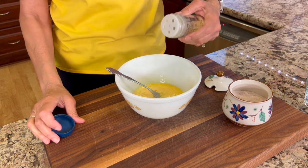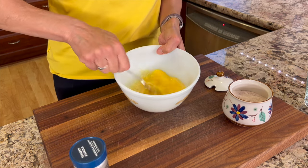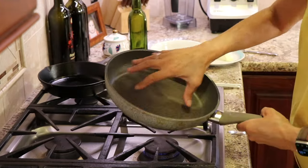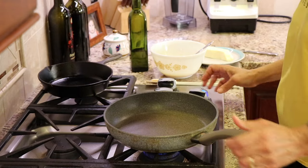Don't forget, you can find the written recipe below the video in the description area. We'll give that another little mix. Also, you'll want to use three, maybe four eggs for an eight-inch non-stick pan — otherwise your egg mixture won't have enough volume to cook properly.